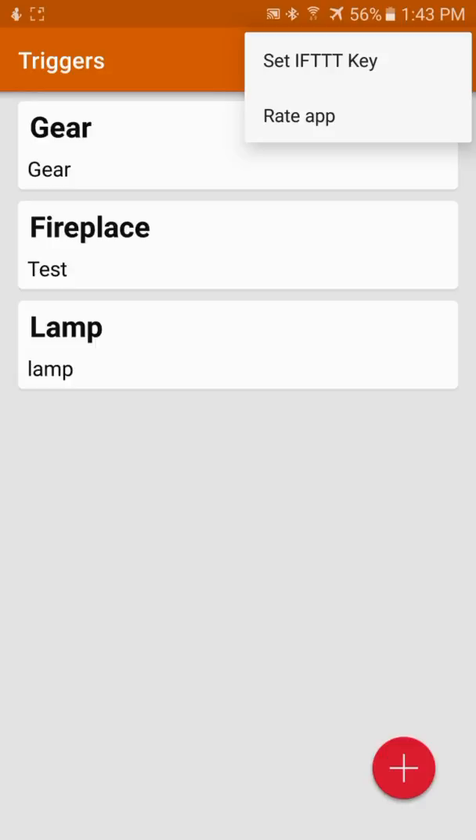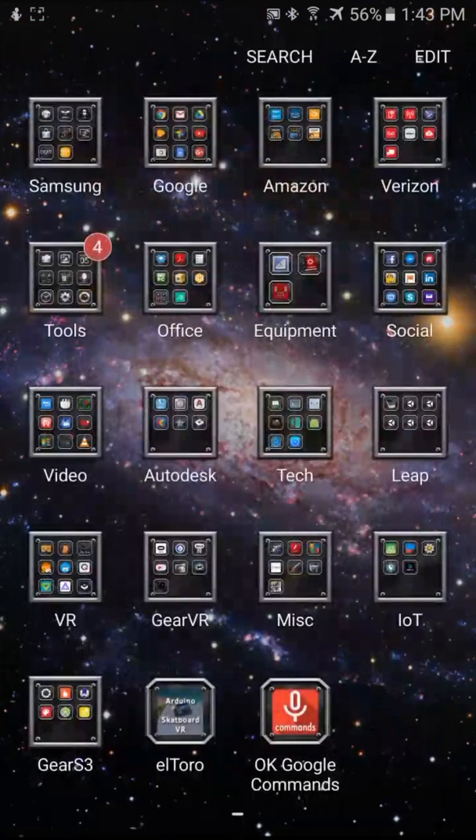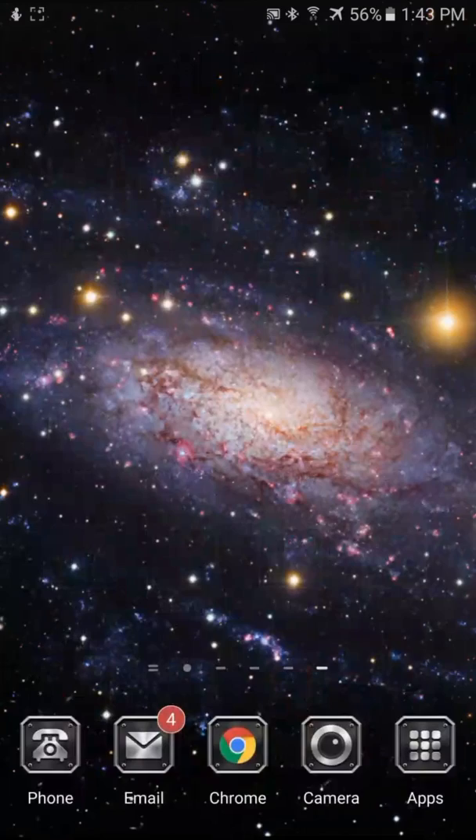That's case sensitive, so we'll just do lowercase "lamp" just like we wrote it into the IFTTT app. We should be good to go here. I'm going to close this app and we should be ready to try it on our Gear S3.